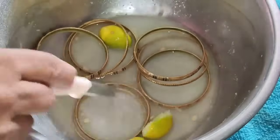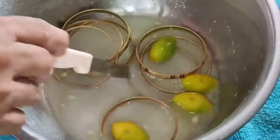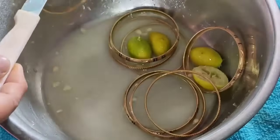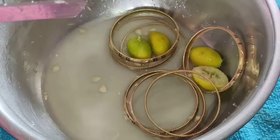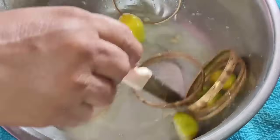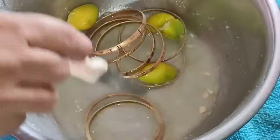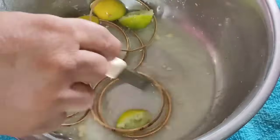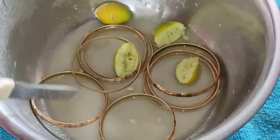We mix it together. This time we mix the ingredients and we will have a little paste. Then mix it and mix the ingredients together.